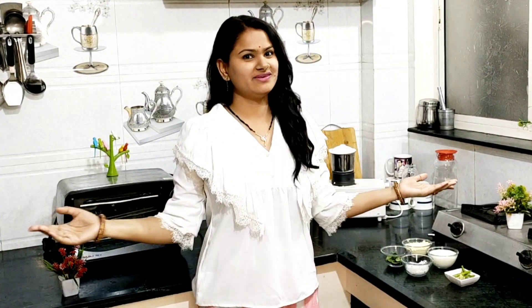Hello friends, I am going to make this recipe today. If you are new to my channel, please support me and subscribe. If you like my video, don't forget to like this video.